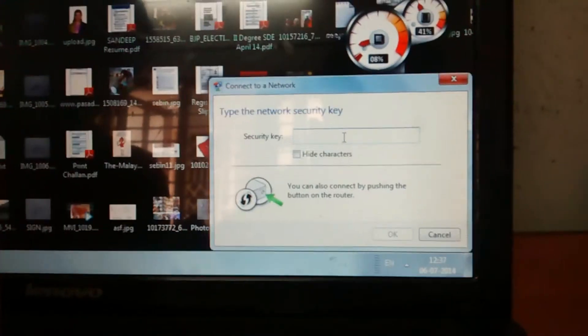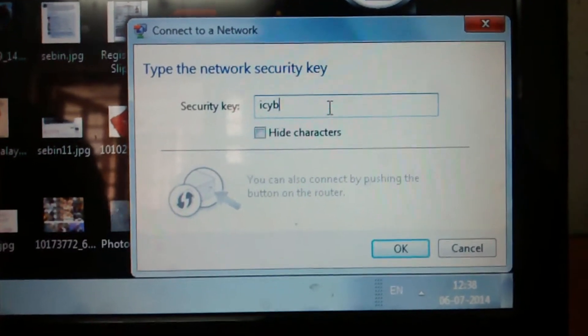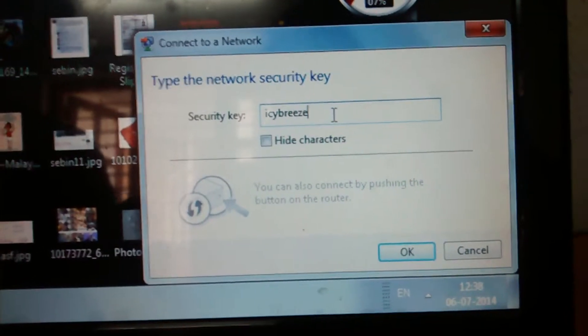The laptop is asking for a password. The default password is printed on the sticker. Key in the default password and click OK.